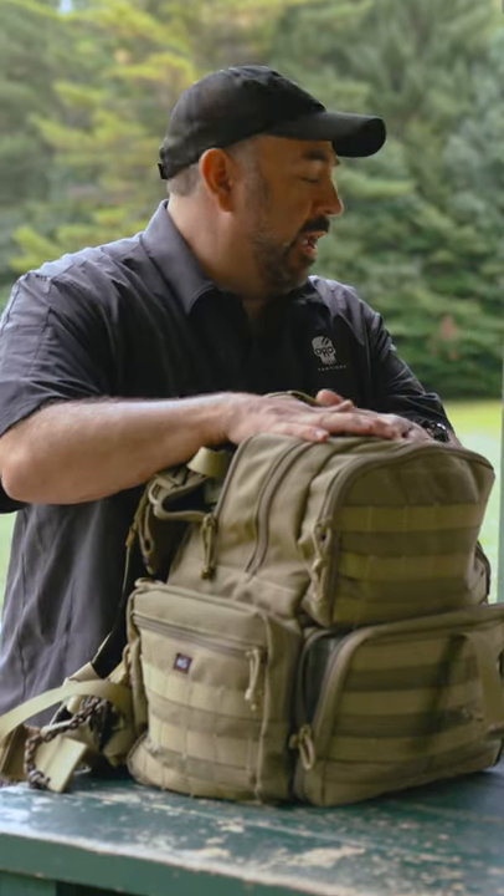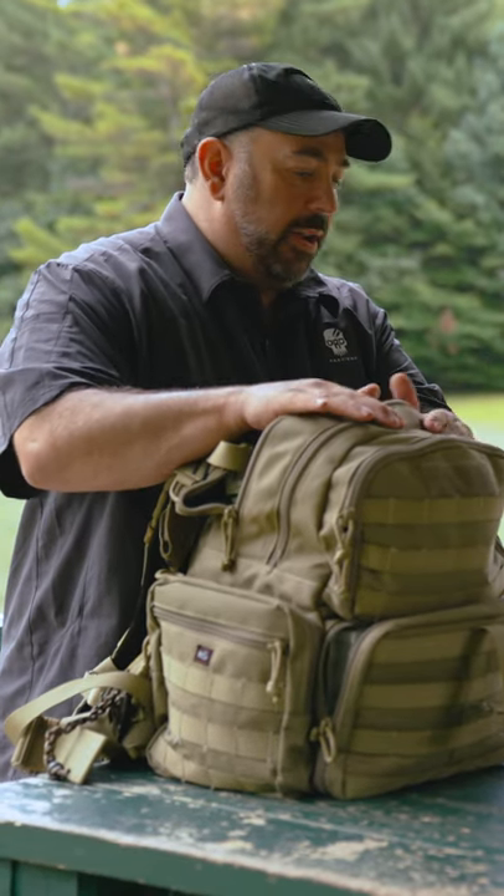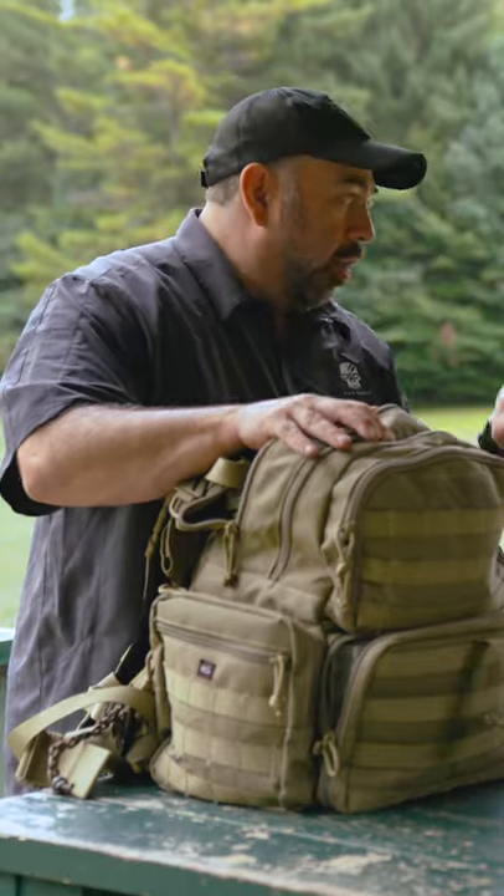Range bag — this is my everyday bag I keep in the truck, but it could easily be a go bag, a bug out bag, whatever you want to call it too.